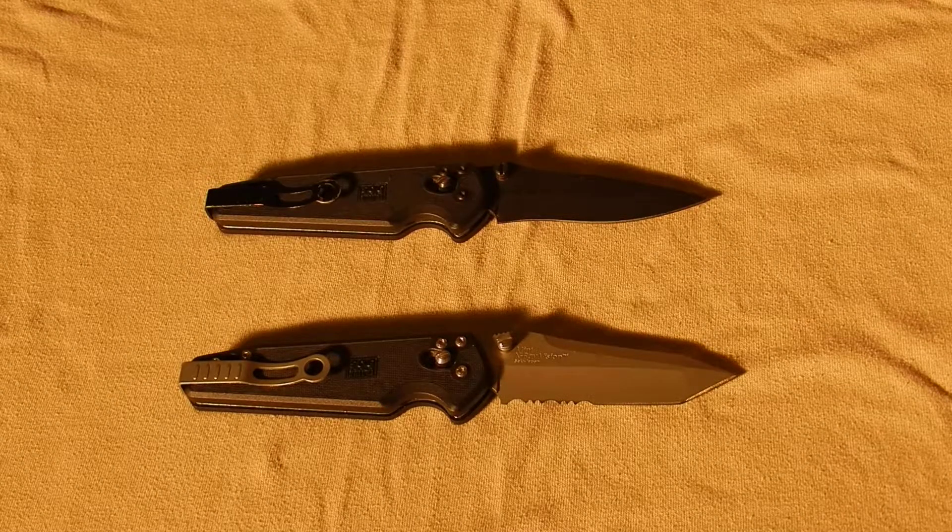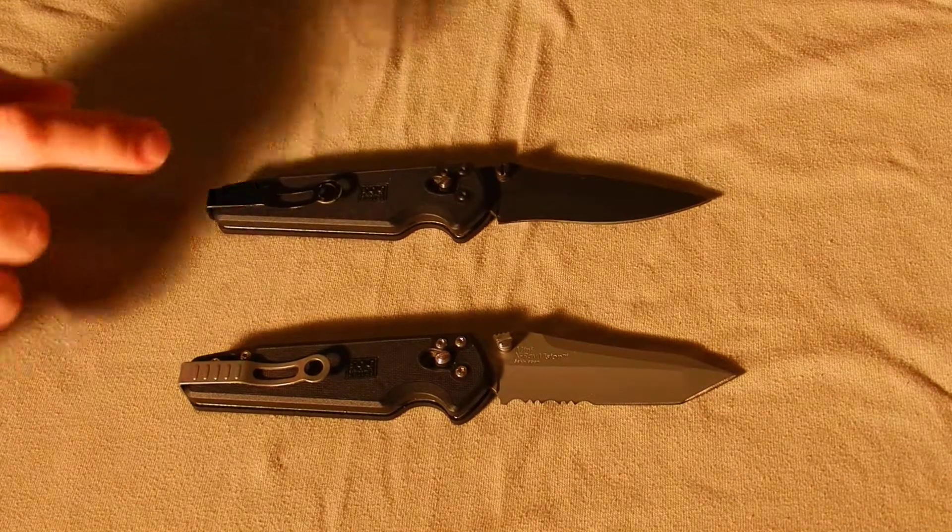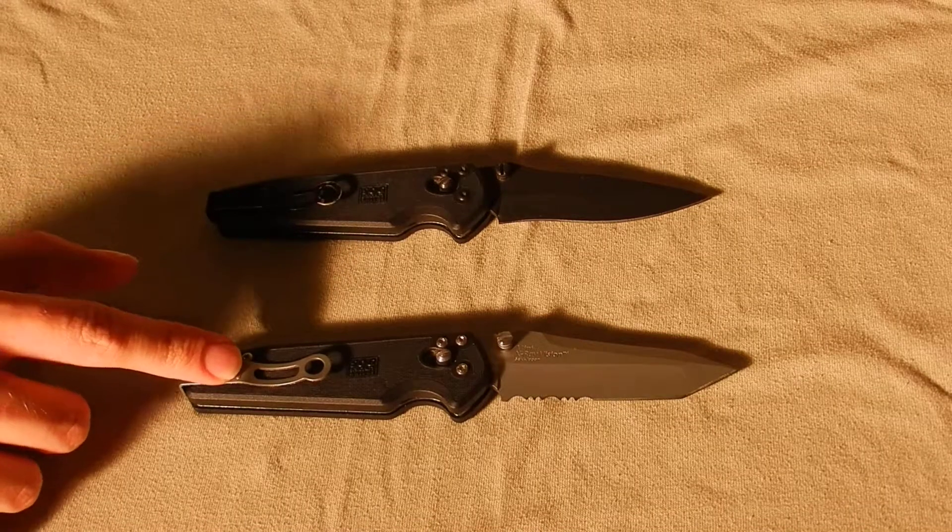Hello everybody, Cyan Link here with another knife video. Once again, I'm going to be doing two because with these, except for the blade, they're the exact same knife. We have here the SOG Visionary 1 and the SOG Mini X-Ray Vision.